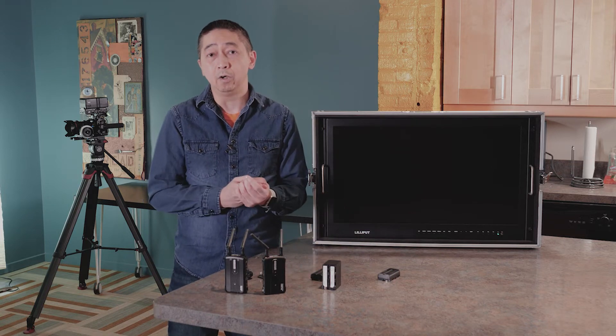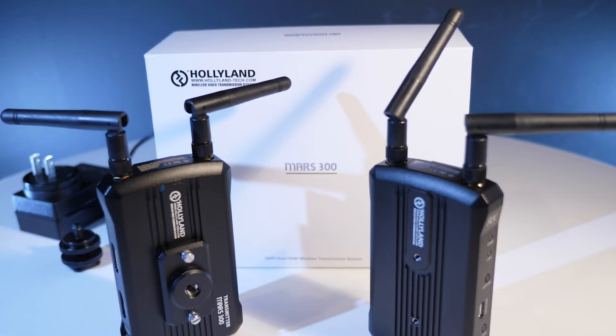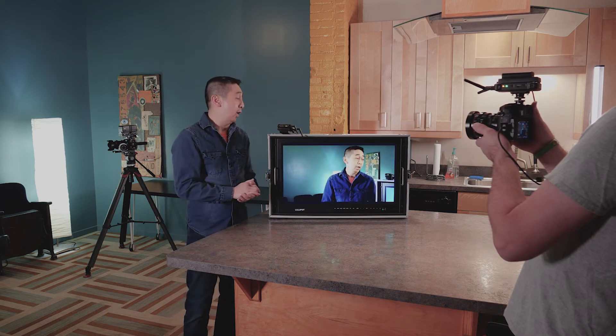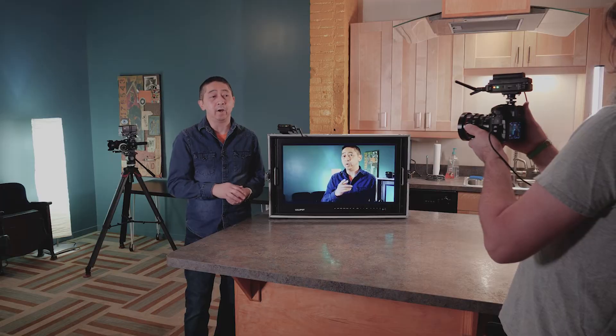What we're going to try to do is see how good this is in front of the camera and using it with the camera to see what kind of delay there is. Right now we're going to try the Hollyland MARS-300 HDMI wireless kit on a GH5 camera.